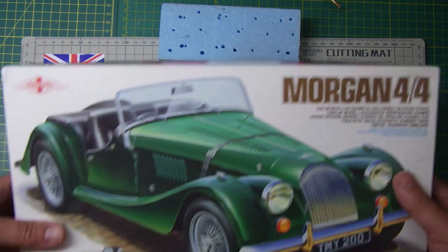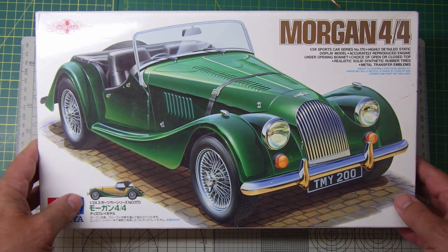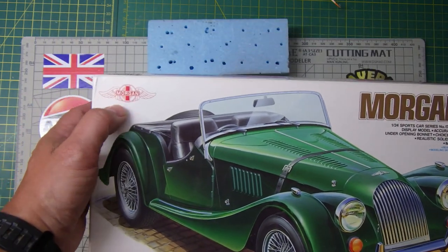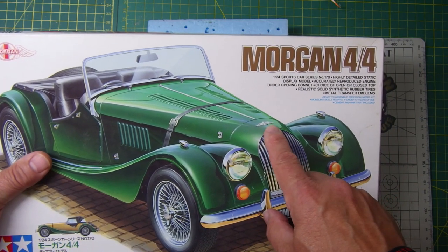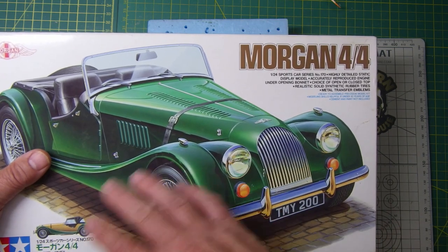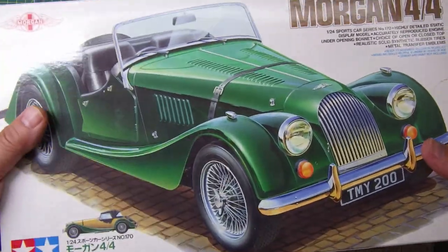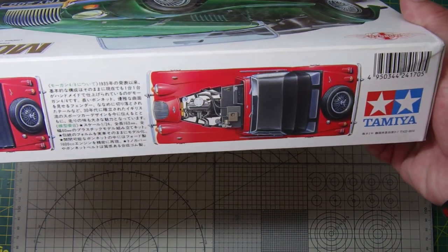Last but not least, this little beauty — another Tamiya kit, the Morgan 4x4 in 1/24 scale. It's got an opening bonnet with engine detail, and it's an officially licensed product with the Morgan logo on it. It's got a photo-etch badge on the bonnet and the Morgan logo over the top, plus the strap that goes over the bonnet — all that old British racing car heritage. It offers two colour schemes, but of course it's got to be British Racing Green. This one also came up on eBay at a bargain price.